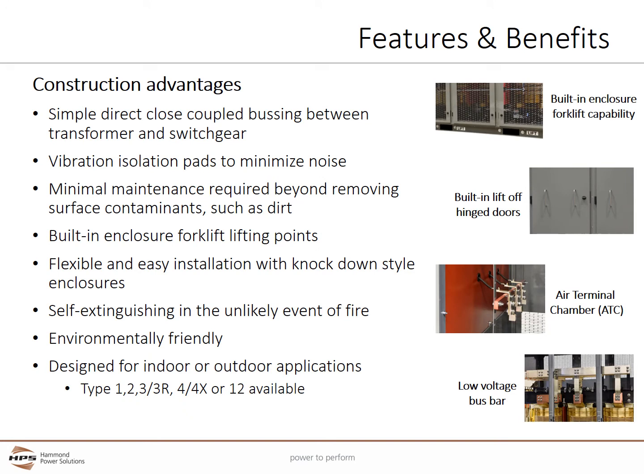VPI construction offers the simplest method to directly close-couple between the transformer and switchgear. Vibration isolation pads and vibration isolation springs are used to minimize noise. Minimal maintenance is required beyond periodic inspection, checking connections, and removing surface contaminants such as dirt. Built-in enclosure forklift lifting points make installation quick and inexpensive. Enclosures can be disassembled and reassembled for flexible and easy installation in areas with space constraints.